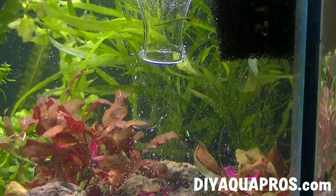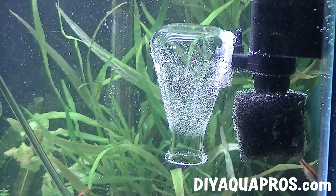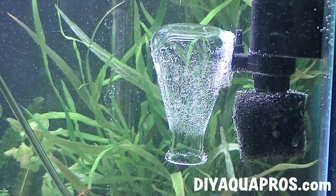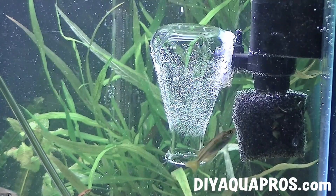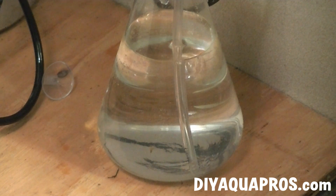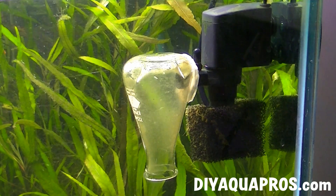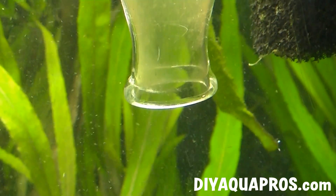Once placed in the aquarium with the CO2 running, bubbles will pass through the pump's impeller and be chopped up into tons of smaller bubbles that will diffuse faster in the water column. Paired with the turbulence and extended time these bubbles have to interact with the surrounding water, it makes our use of CO2 much more efficient compared to just letting it bubble up out of the tank via a traditional ceramic diffuser.